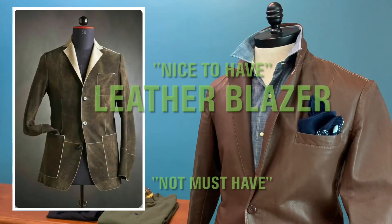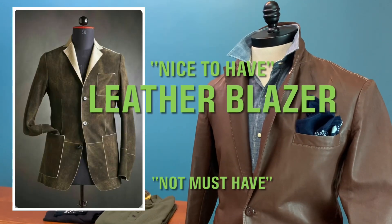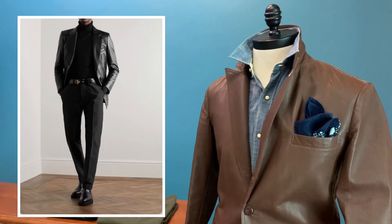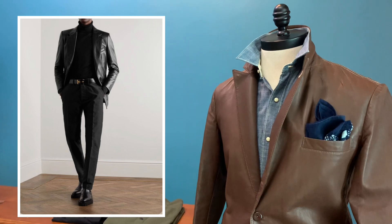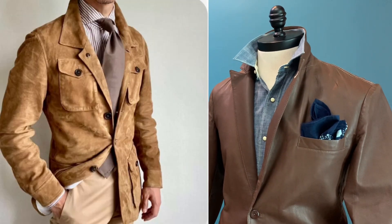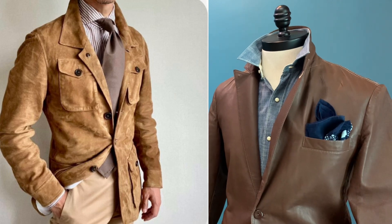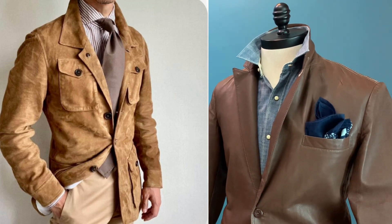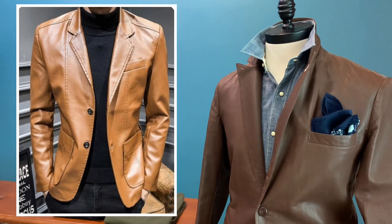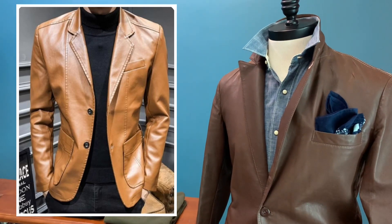I guess all of us, somewhere along the line, will have a leather blazer — be it a black leather blazer or a navy leather blazer. And how do we style it? It comes in all sorts of ideas as we can see. It can be formal, it can be casual. Right now I'm sharing with you what is my mix and match for the leather blazer.